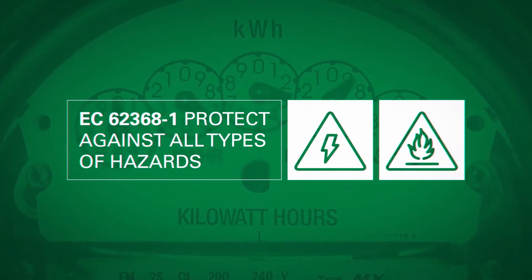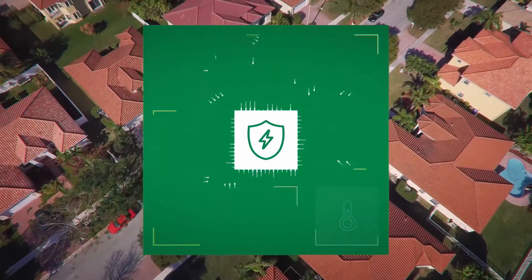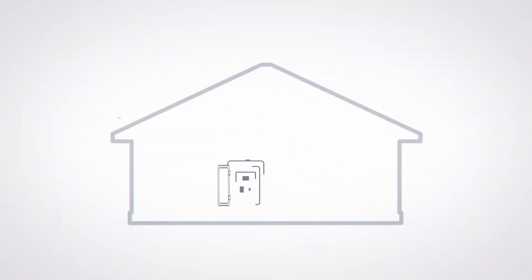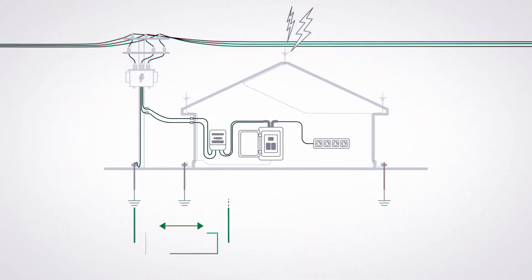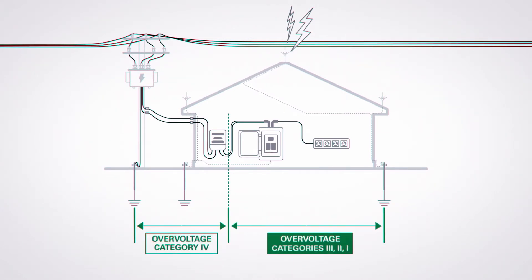IEC 623681 utilizes a hazard-based approach designed to protect against all types of hazards, including electrical and thermal hazards. Where your electronic device will be used will determine how much over-voltage protection it will need. Closest to the electrical grid is category 4, which requires the most robust protection. The farther away you go, the lesser the requirements will be.